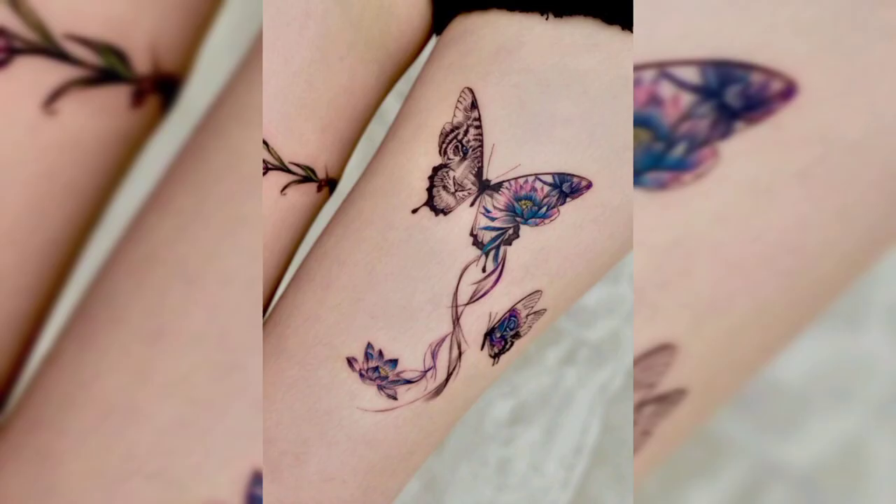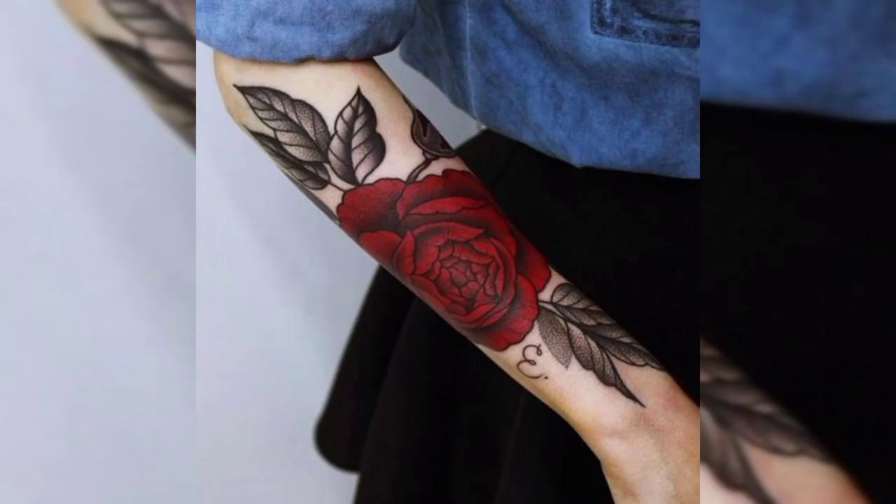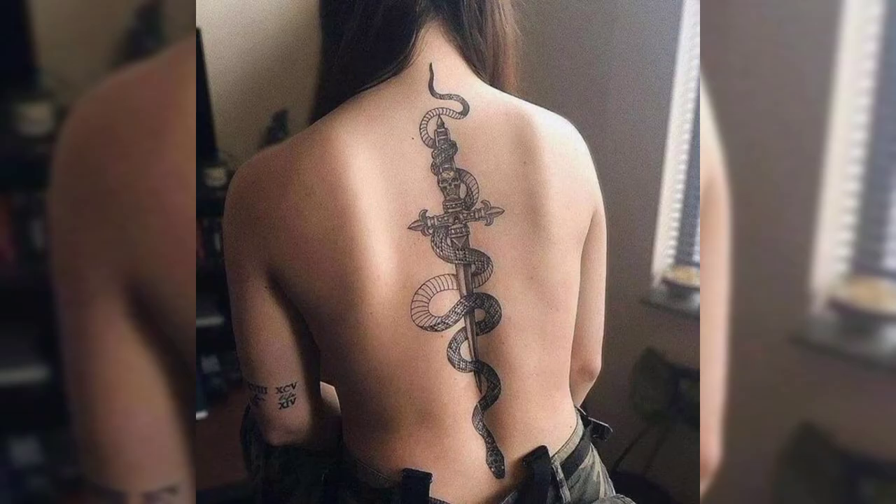This is a thigh tattoo design of two butterflies with flowers, and this is a back tattoo design of black shaded flowers for females. This is a beautiful tattoo design of flower, and another back tattoo design of a snake. Thank you for watching the video.